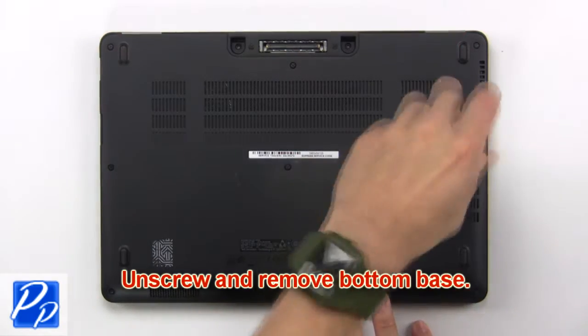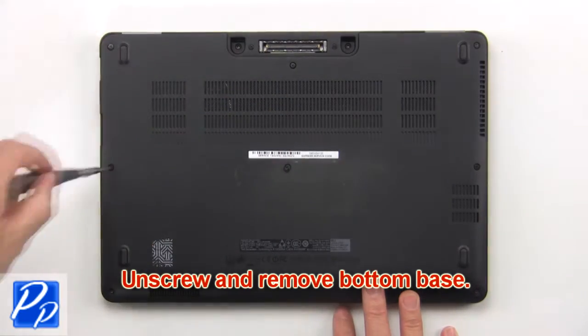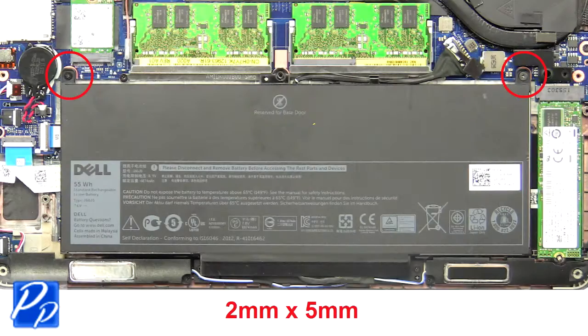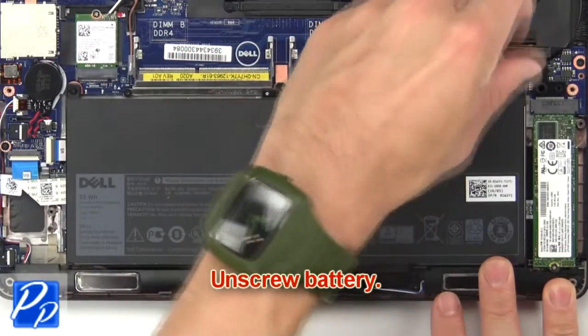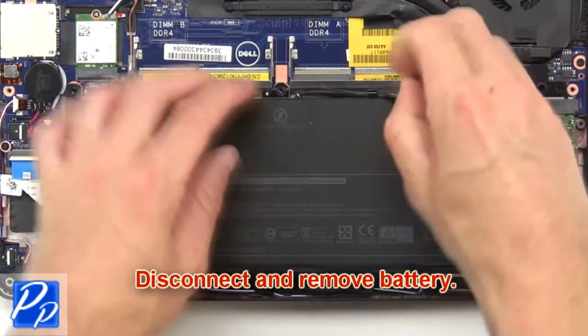First, unscrew then remove the bottom base. Then unscrew the battery. Now disconnect and remove the battery.